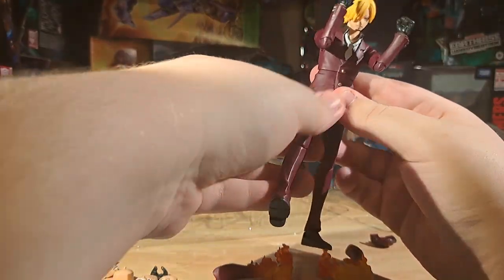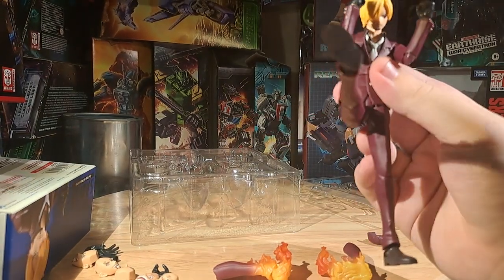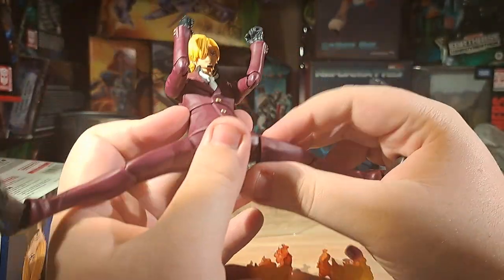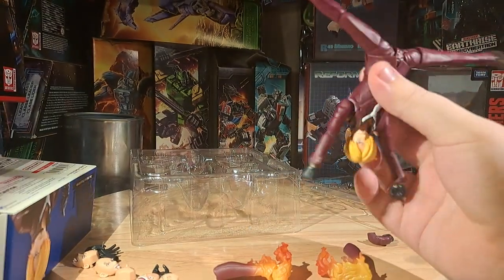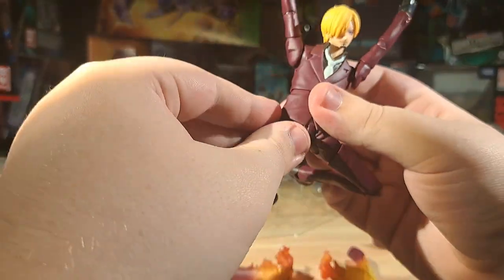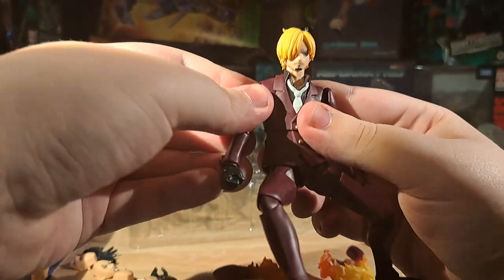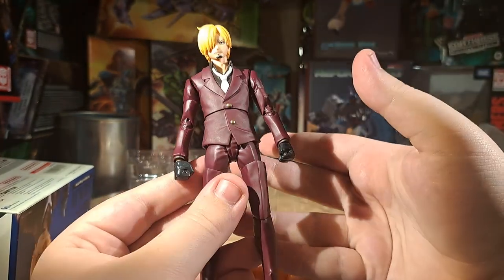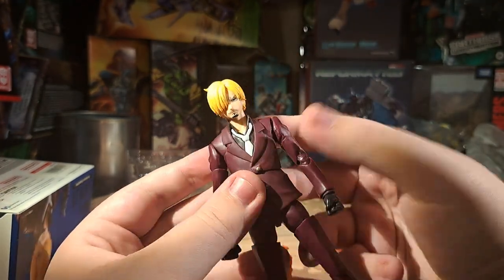Look at those legs — they feel long. So now he can go like that and do a nice spinning kick. He's got a single joint in them but they're able to get a full range of motion out. His design is quite simple, but it is Sanji, especially from this arc that I haven't gotten to yet. It feels like Sanji — it's an appropriate Sanji attire. Not quite the striped look that I'm super used to, but it's a Sanji attire that feels fitting for his character.